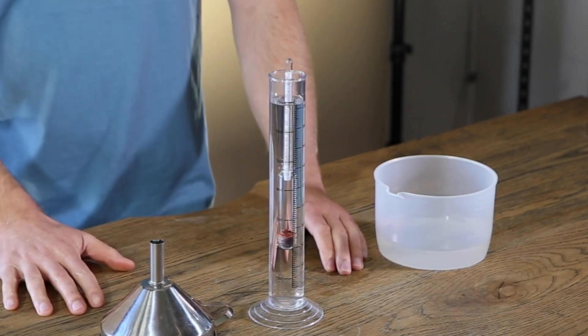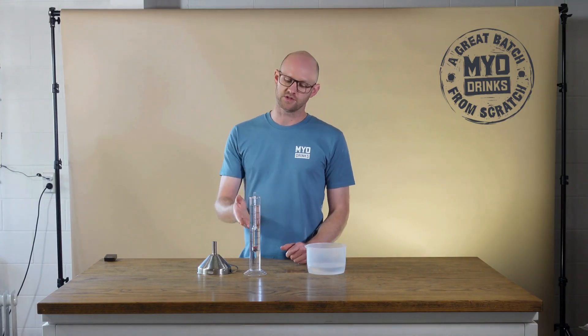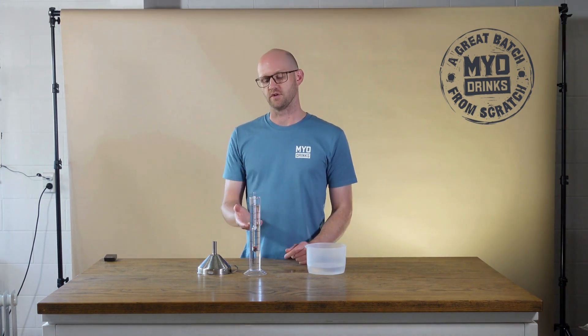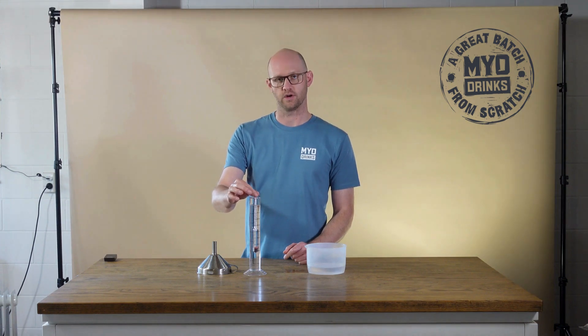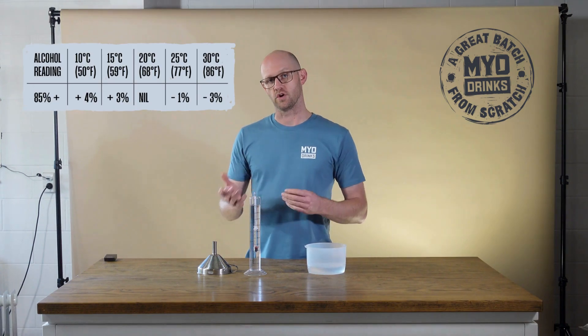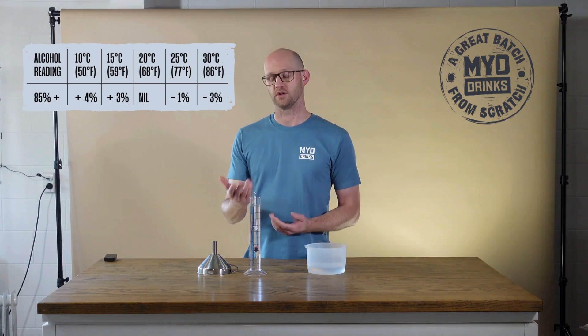This alcometer is calibrated to 20 degrees Celsius, so if your spirit is hotter or cooler than 20 degrees, it's going to give you an inaccurate reading. There is a calibration sheet that'll give you a guide as to what the adjusted ABV is, depending on the temperature of your liquid.